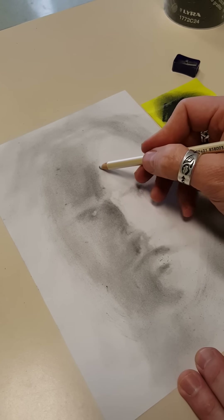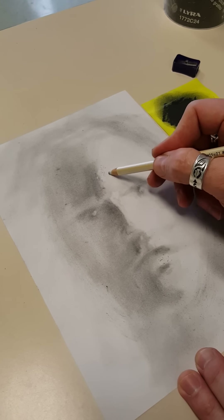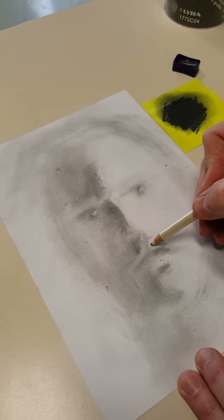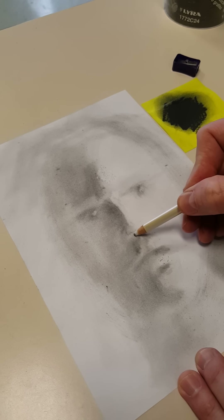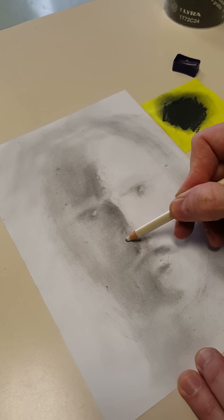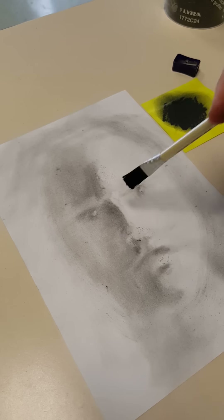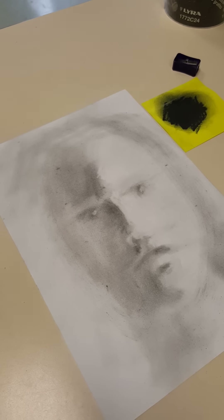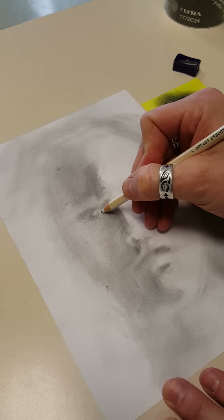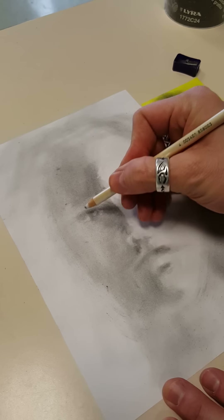You could hatch-erase a highlight on the forehead — there are just all kinds of things you can do. The bottom of the nose actually comes lower, so I'm going to erase the ball at the front of the nose and the sides. I'm drawing back in with the eraser the forms that I want to come back into play. I can also come back into the white of the eye and erase part of that to bring it out just a little bit farther.